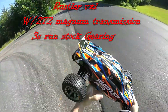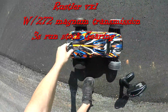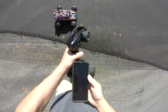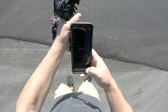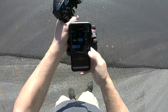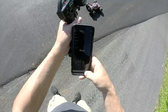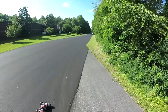Guys, Traxxas Rustler VXL — this does have the 272 magnum trans in it. I've already back-flipped it a few times out here on the street playing around. Running off the ground, I got to try to make a speed run and messed up. Let's try this again — zero it out, start. Pick it up, stop, read: two miles an hour. Start, zero it out, here we go.